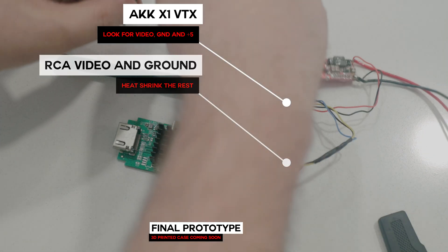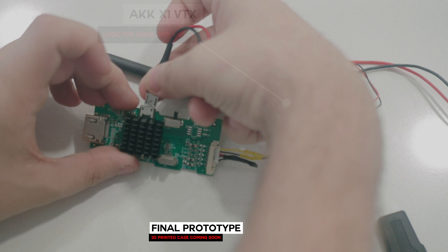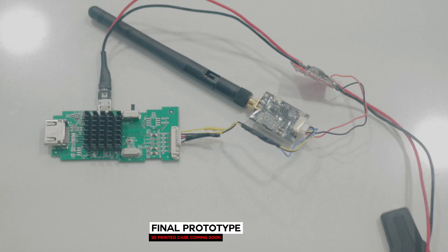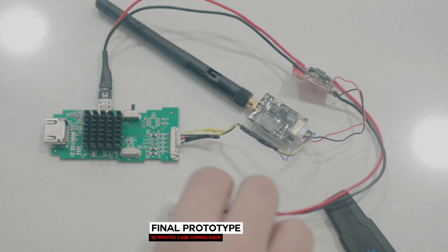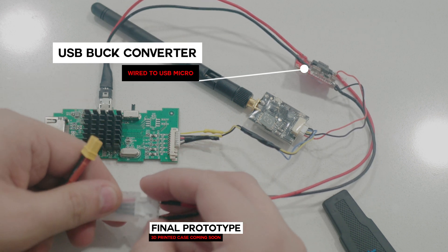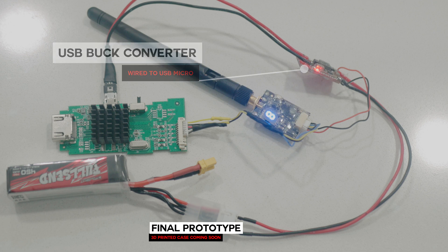The second thing you're going to need is a VTX with a video ground line, since RCA needs both. After building this project, I strongly recommend purchasing something like the E-Chin TX805 or AKK Infinite DVR, because they offer a 5V out which you will need to power the converter through a micro USB plug. I ended up having to use a buck converter to power mine since it didn't have those outputs.